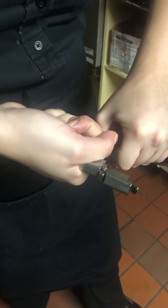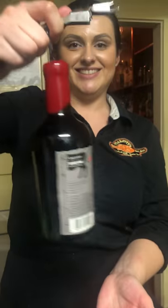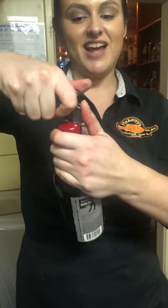I mean you can really see that I really have to put some pressure, and we've penetrated! So now, just again brute force.